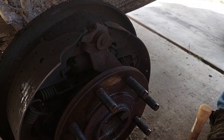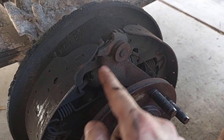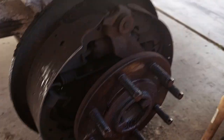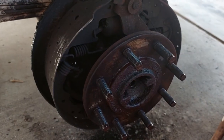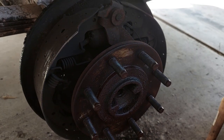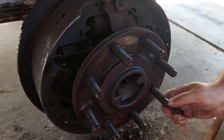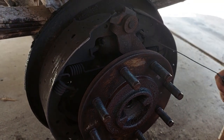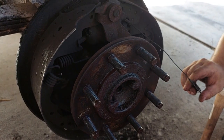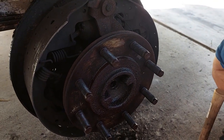The next step after this is you've got to start disassembling all your springs and whatnot. But before you go any further, clean this up and take good pictures. Because there are a bunch of springs, and they have to go in a certain order. If they don't go back right, they don't work. So clean it up and take good pictures before you start disassembling.